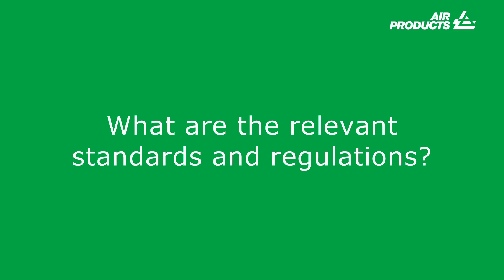What are the relevant standards and regulations? In the United Kingdom we have the Health and Safety at Work Act and other standards issued by the IEC, the International Electro-Technical Committee. Back in 2009 a performance standard and associated guidance document was published by the IEC relating to the performance requirements of detectors for flammable gases.